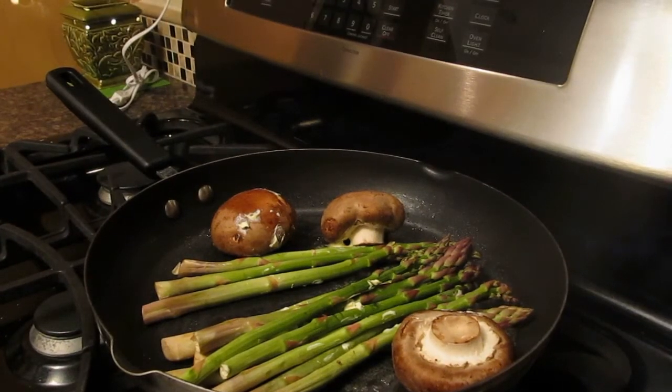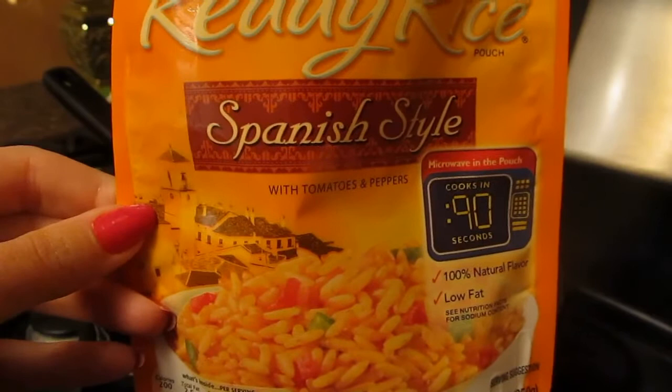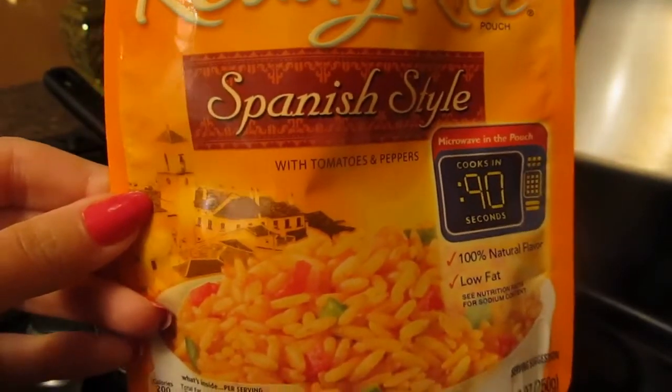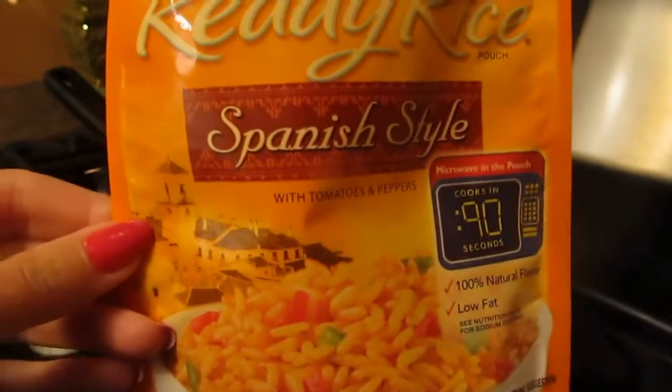I found these really beautiful large shiitake mushrooms and asparagus, a little bit of Spanish style rice, and this is really quick and easy. A lot of these are vegan — just avoid anything that says chicken broth. There's one classic basic one that has peas in it; that one has chicken broth.